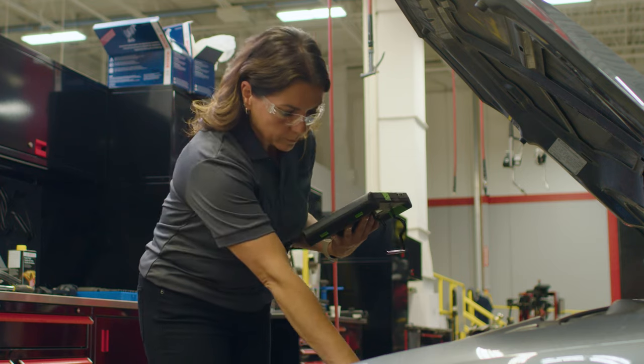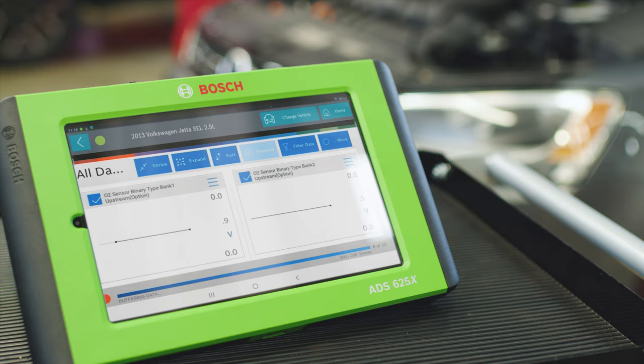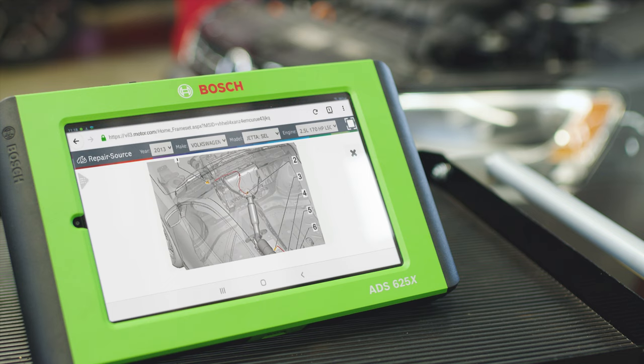To check the sensor, we'll induce extra air into the engine by opening a vacuum source. We pull a vacuum hose and look for oxygen sensor readings changing. We confirm the oxygen sensor isn't doing its job and needs to be replaced.